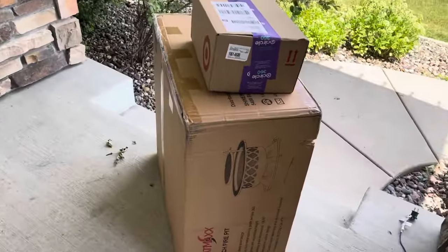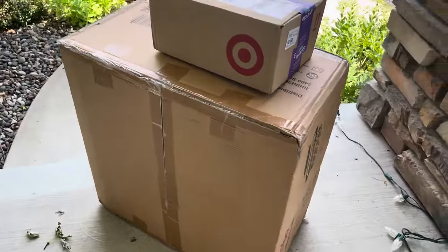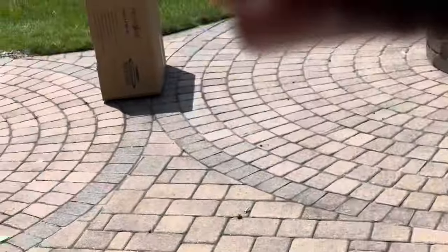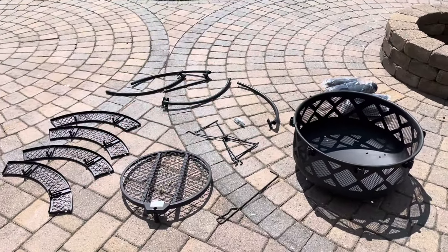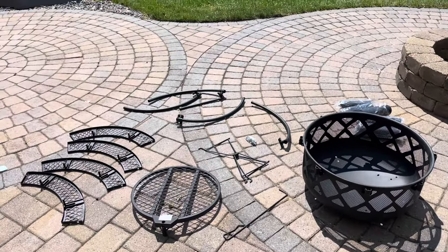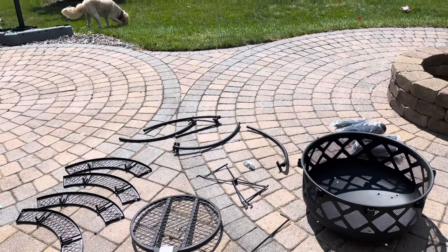Here's the bonfire — here's what it will look like later once I set it up. Three, two, one. That was quite a long time unboxing it. On to the next part.